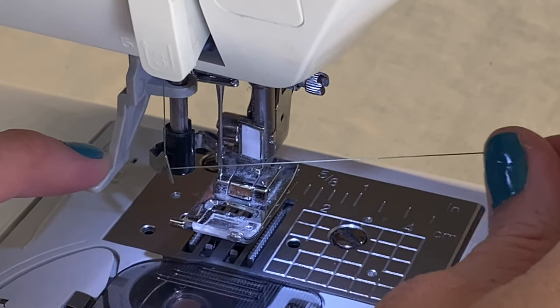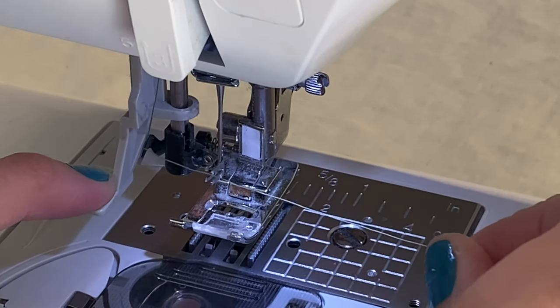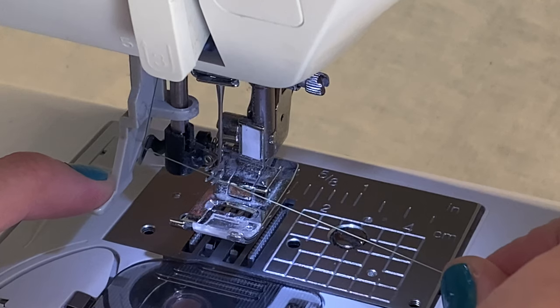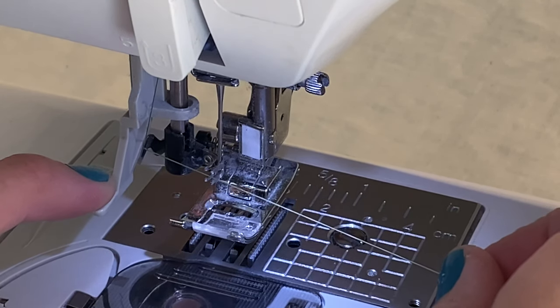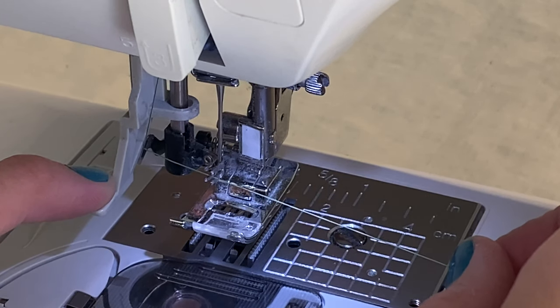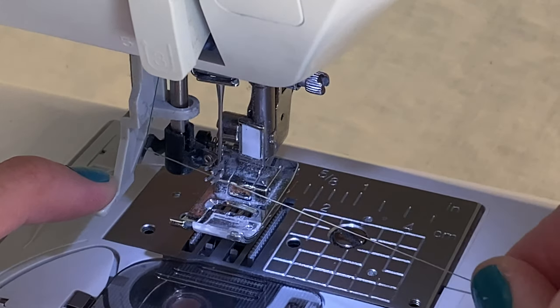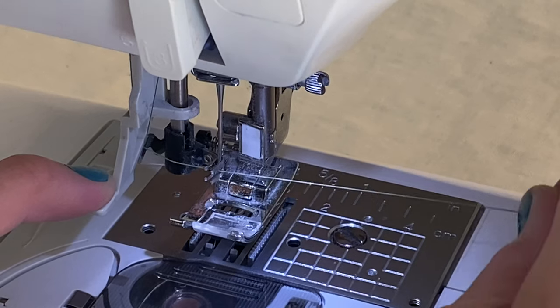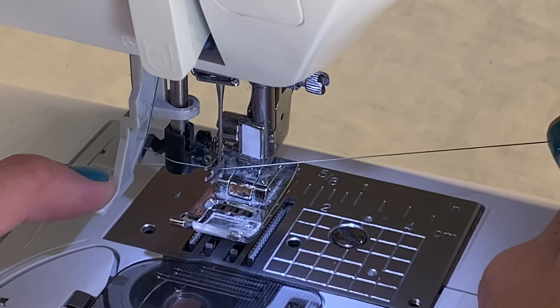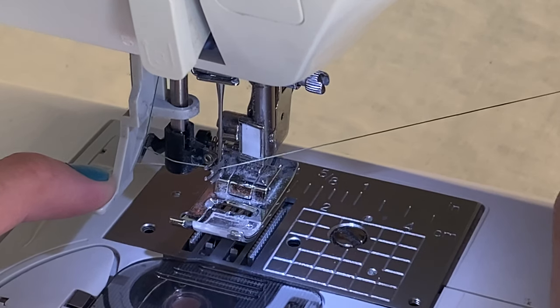Now go ahead and press all the way down so that the four-prong metal piece goes around the needle. Take your thread and put it right in between the middle — there are two prongs on top and two prongs on the bottom — and you're simply going to hold it there. It doesn't click in or anything; you're just going to hold it in the middle and bring the thread towards the back. I'll give you another view so you can see this a little better.